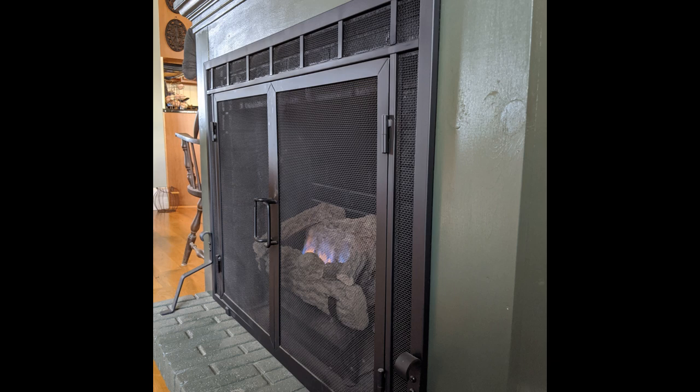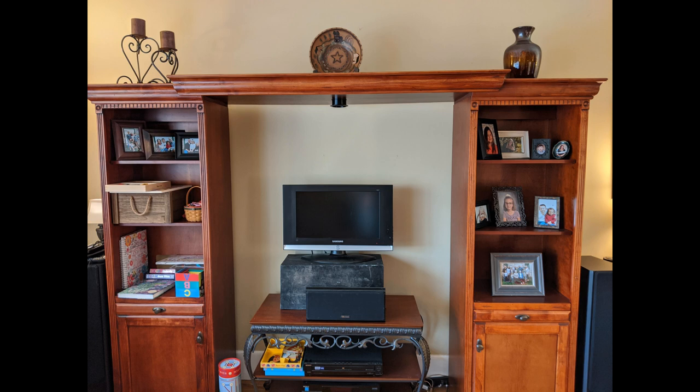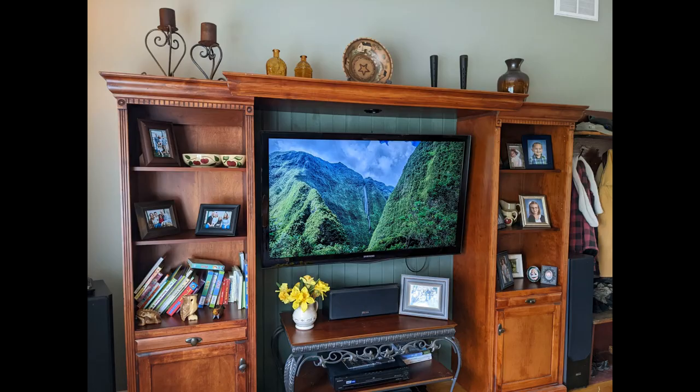Here's the entertainment center — it was a project all of its own. Obviously, old entertainment centers won't work because they won't accommodate new TVs. We found a newer entertainment center with two separate piers and adjustable shelves that could accommodate wider TVs. I put together a beadboard backing to secure both piers together, then painted it with a green that's a little darker but in the same family as the walls. I also like that the TV insets a little bit, which prevents reflections and shadows on the screen.